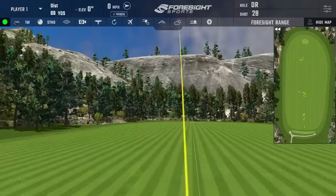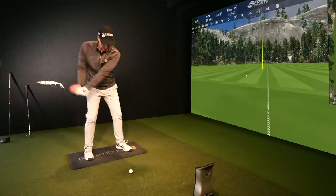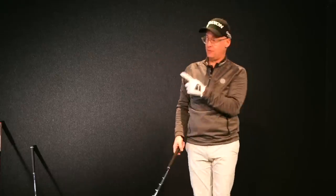Now, clearing your hips doesn't always automatically fix your ball striking — for lots of golfers it does, but some still need a little extra help. If you want help with your striking, this video here is helping so many golfers.